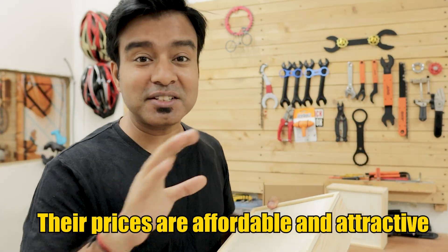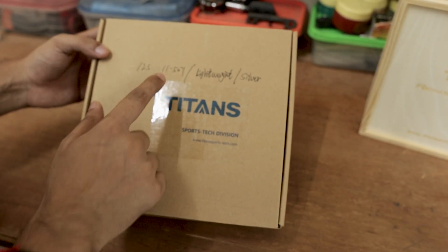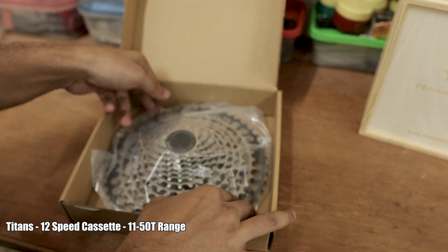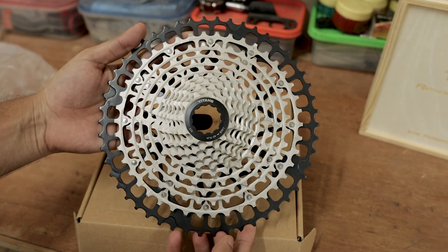Just guess their prices — this is completely amazing and there are a lot of low prices. Let me show you the 12 speed cassette first. This is the 12 speed 11-50 range, Titans brand, and this is the simple packaging that they have for this 12 speed cassette. Here you go — this is the 12 speed cassette that they have.